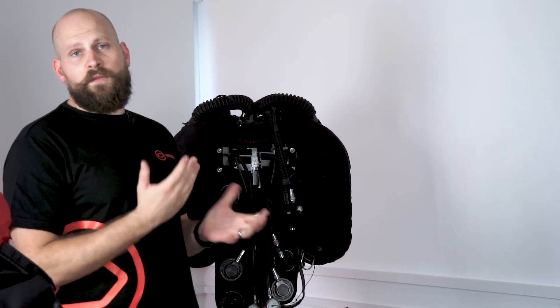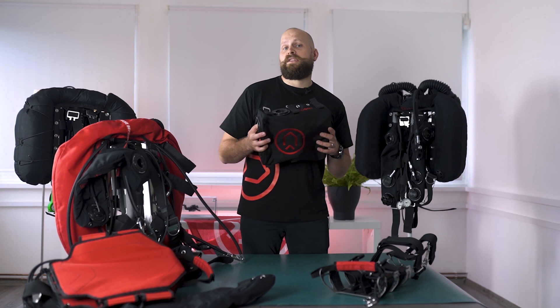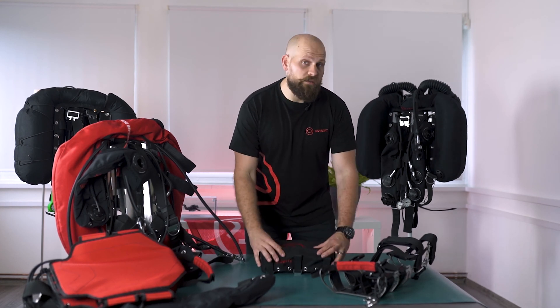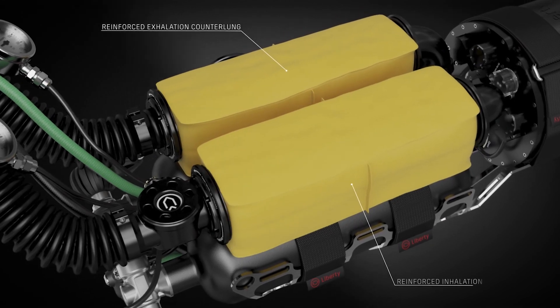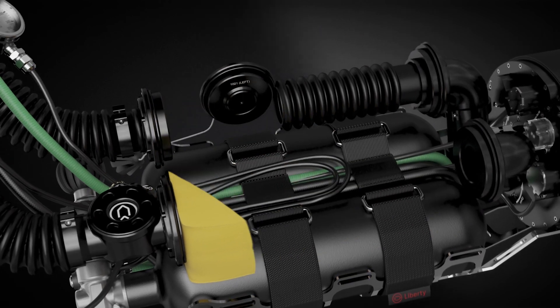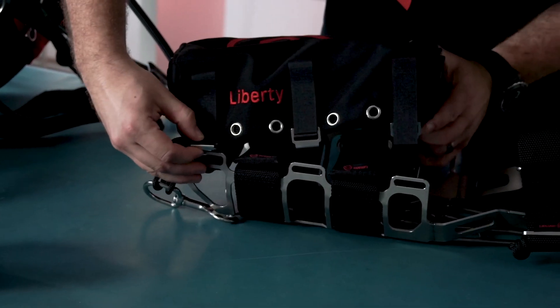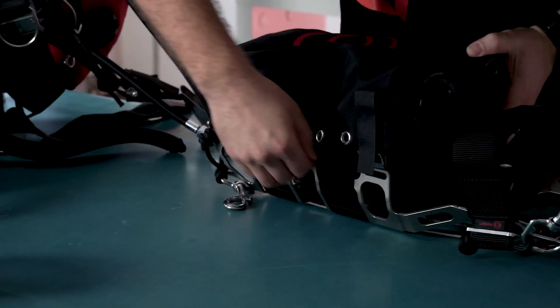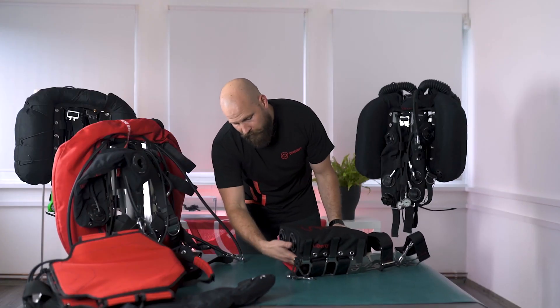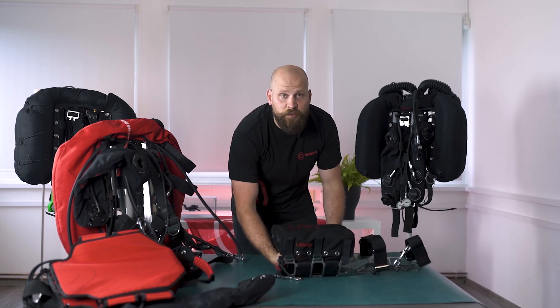Both the front-mounted and back-mounted counter lungs have three and a half liters of volume each, so seven liters of total volume. When it comes to Liberty's side mount unit, we have two counter lungs as well, located inside the casing, with a total volume of six liters. The counter lungs are attached to the frame using hooks that simply hook onto the frame and are held in place by the two cylinders stored underneath, keeping them from detaching themselves.